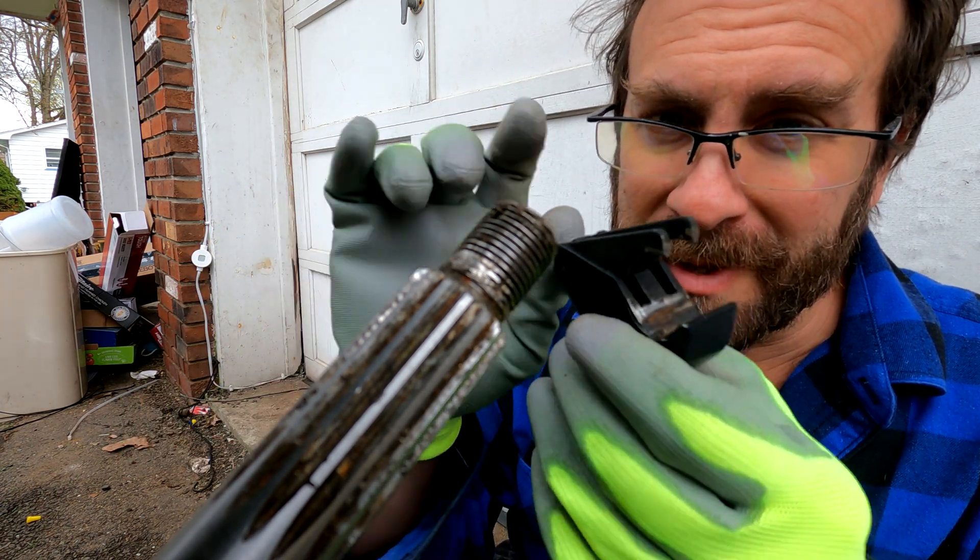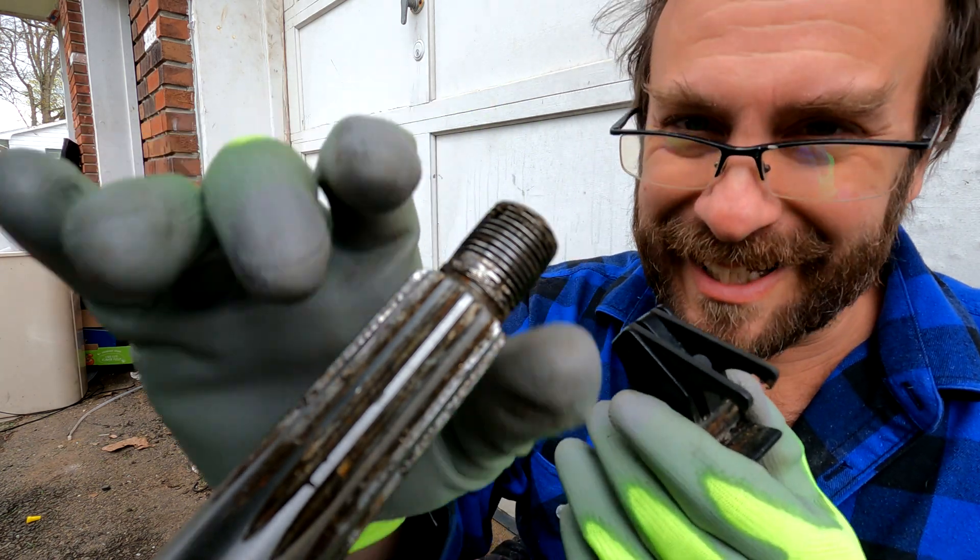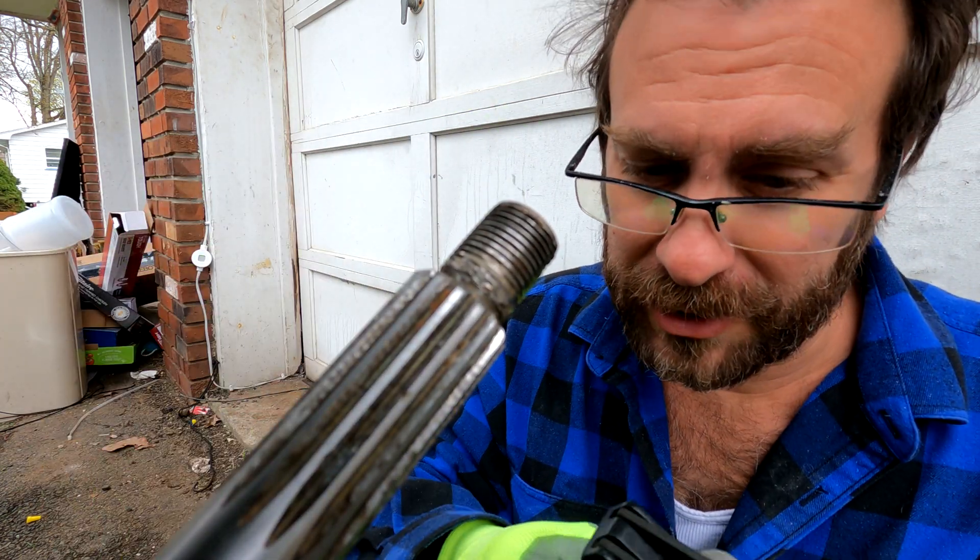You can use it to actually carve new threads or to clean out the threads you currently have for the best opportunity to use them.